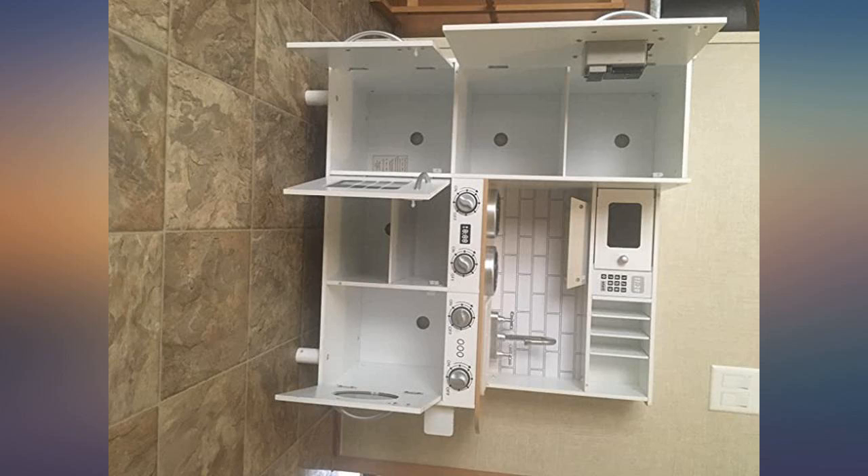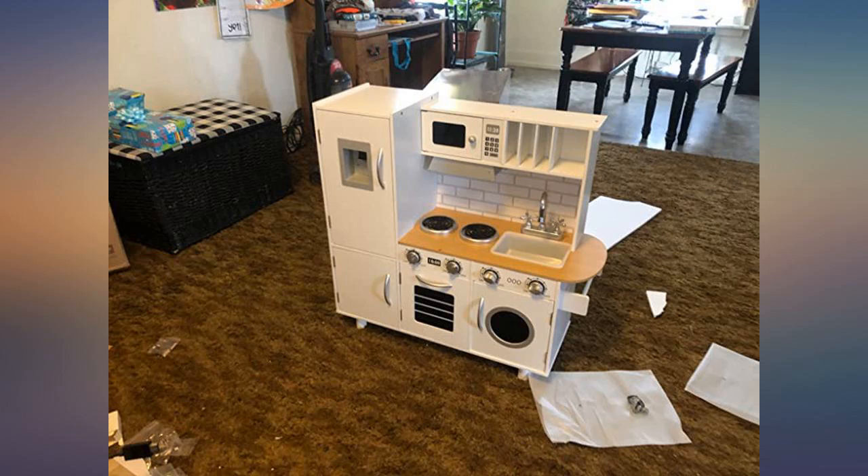I would say that this kitchen play set is smaller than what I was expecting, but it's actually the perfect height for my 1-year-old and 3-year-old to play with.